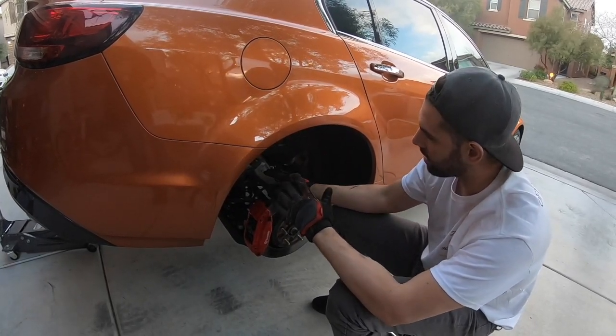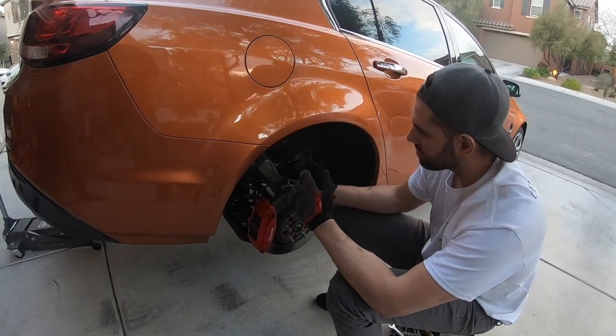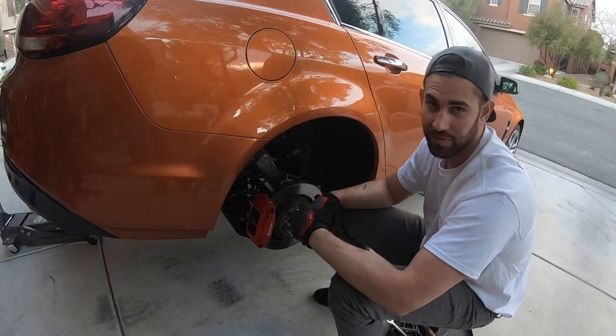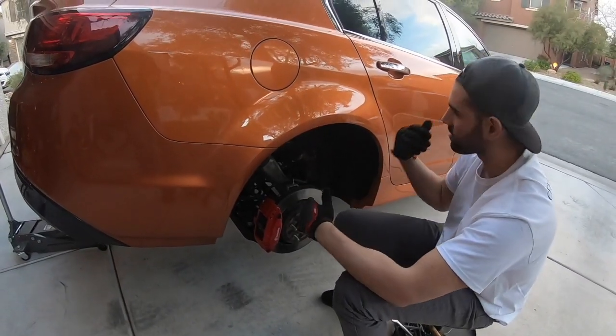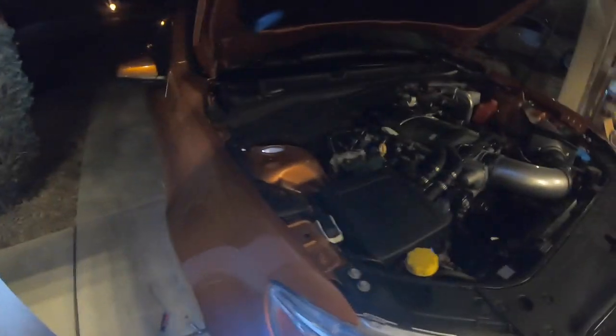Kind of a pain with the way GM installs things. The upper hat has these notches where you can adjust the mounting point, but lining that all back up when you put the new spring in kind of sucks. The other side was the hardest part, so this side should go more smoothly, and the front should be pretty easy.